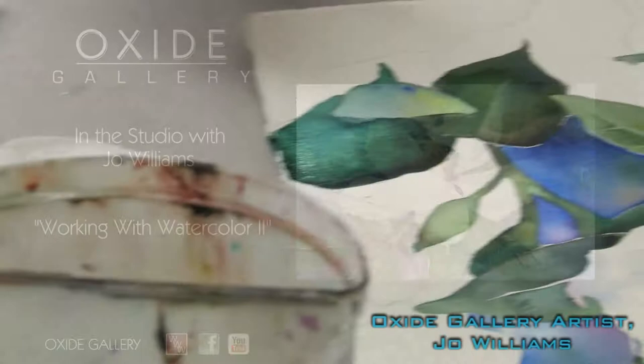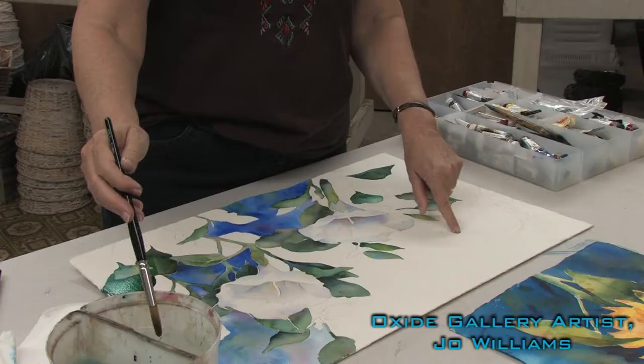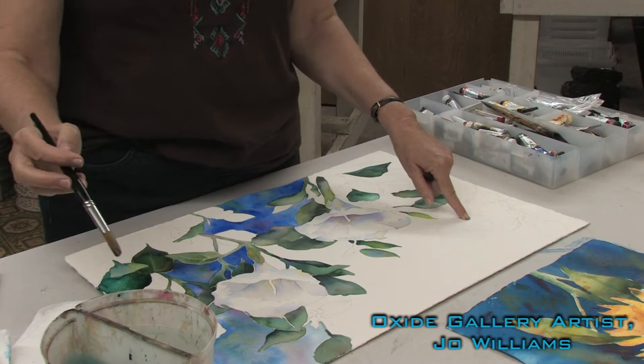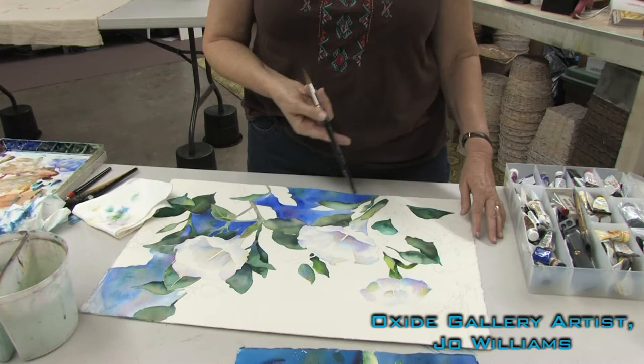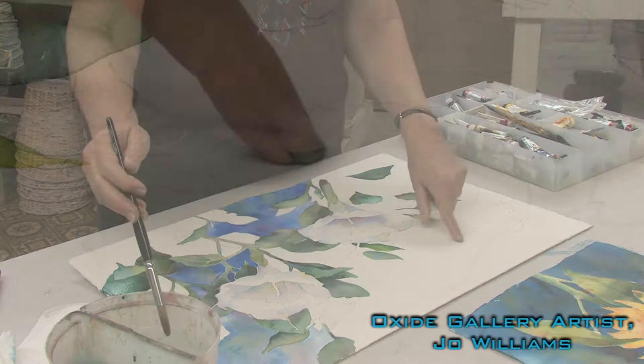Now I want to do a blossom, so I have one up here that I'm going to paint. One of the beauties about watercolor painting is it's essential to save some of the white paper, so that's my goal in painting this. But the shadows of white objects reflect all color, so I can use blues and pinks and yellows to create the form shadows on this petal.